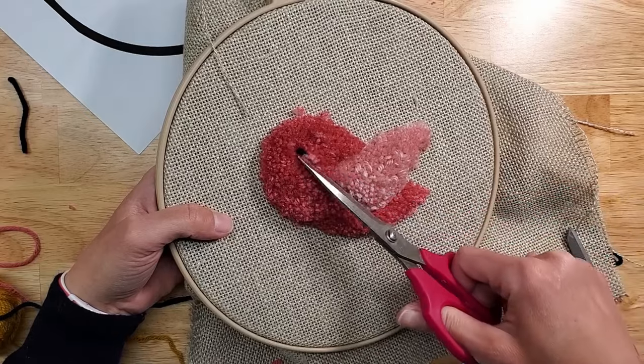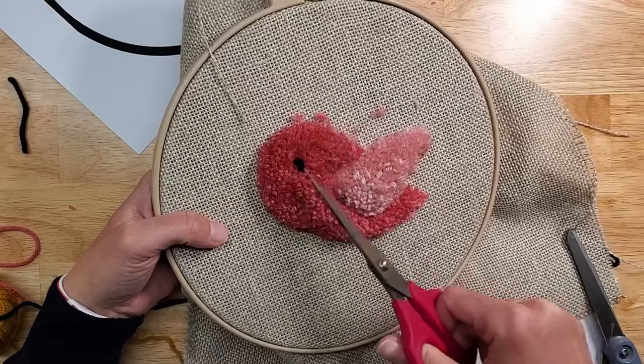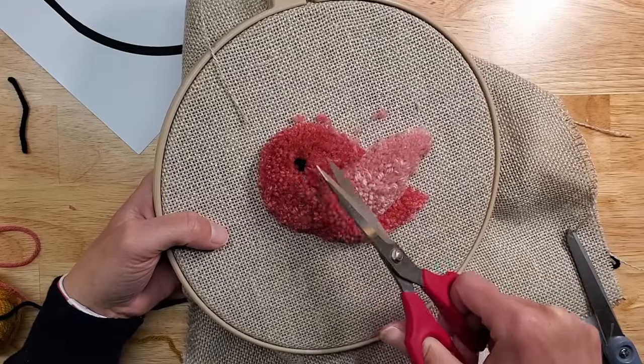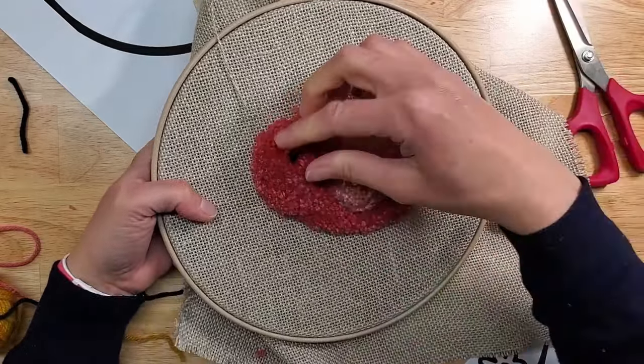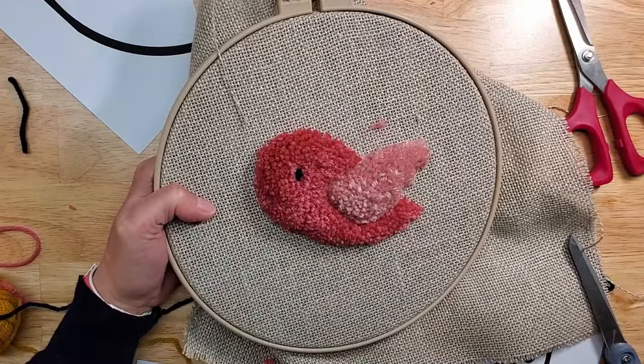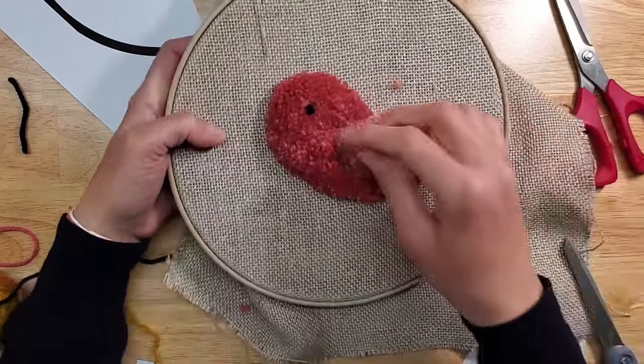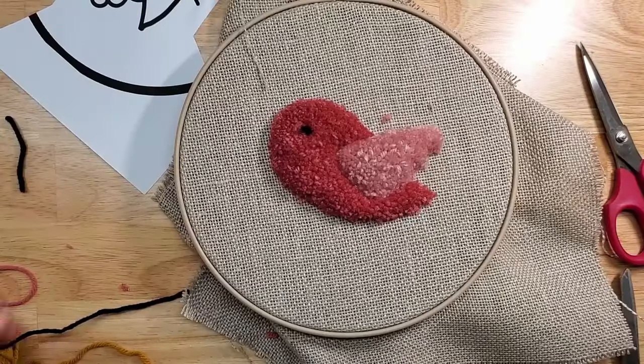Just don't cut into the eye — and if you do, you can always re-punch. Not a big deal.